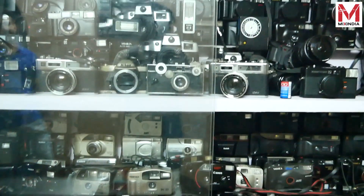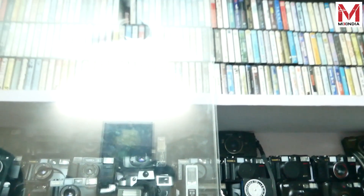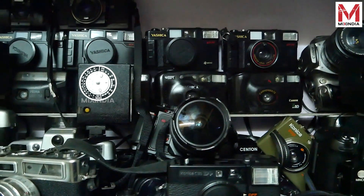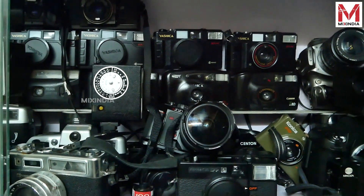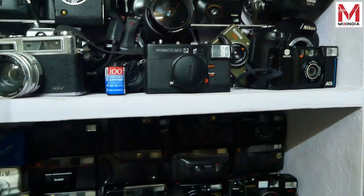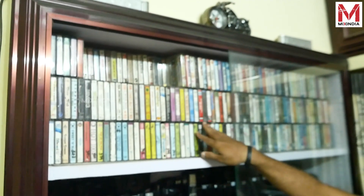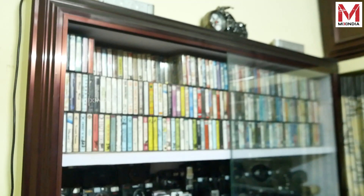There are other cameras. There are no filling cameras — the filling cameras are 3x plus filling cameras. The collection is from 1975 to 1995.